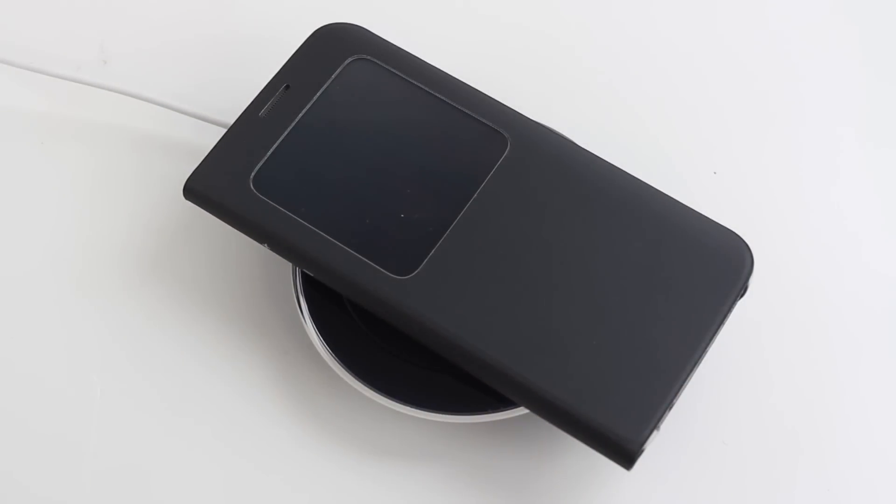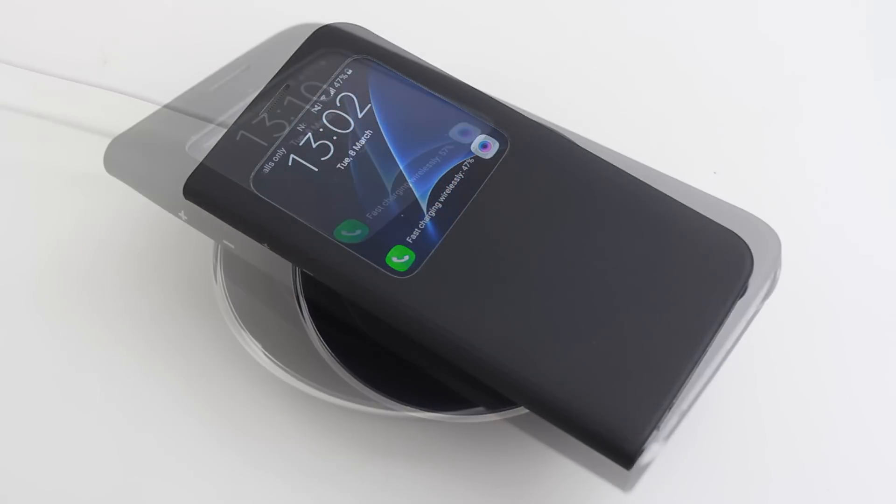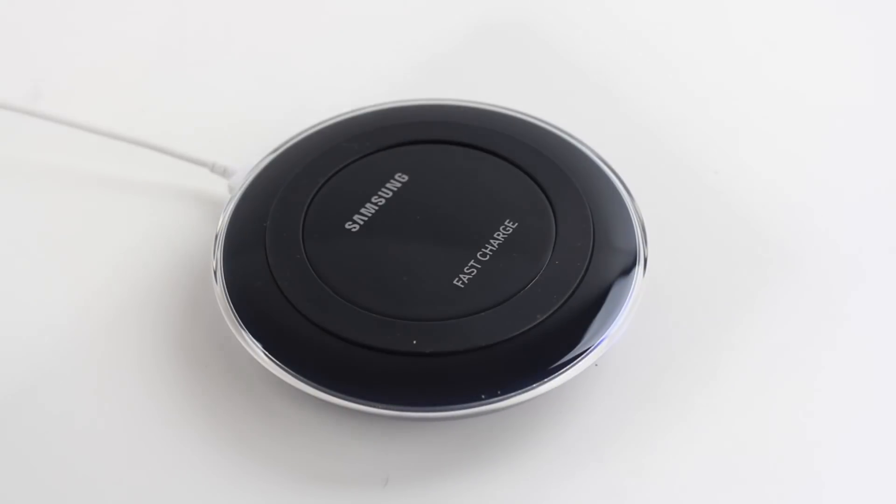Also fully compatible with the S7 Edge's Qi wireless charging feature, the S View cover allows this charging method to pass through perfectly, meaning that you can effortlessly top up your phone's battery life while you stay up to date with notifications at a glance.